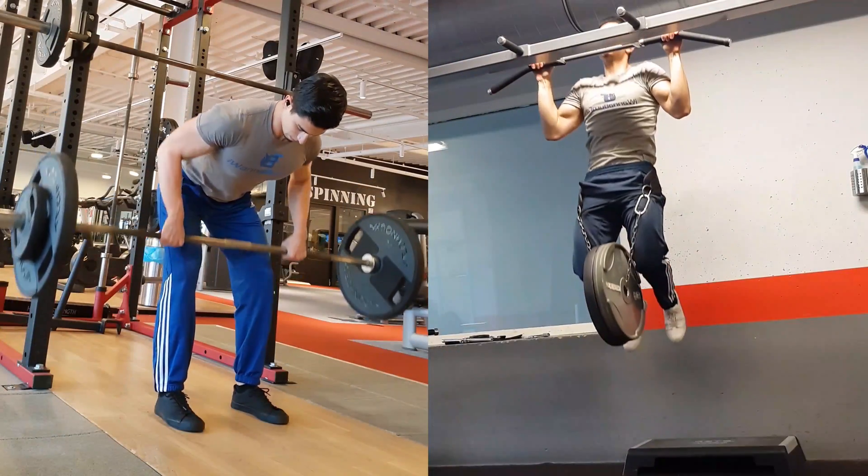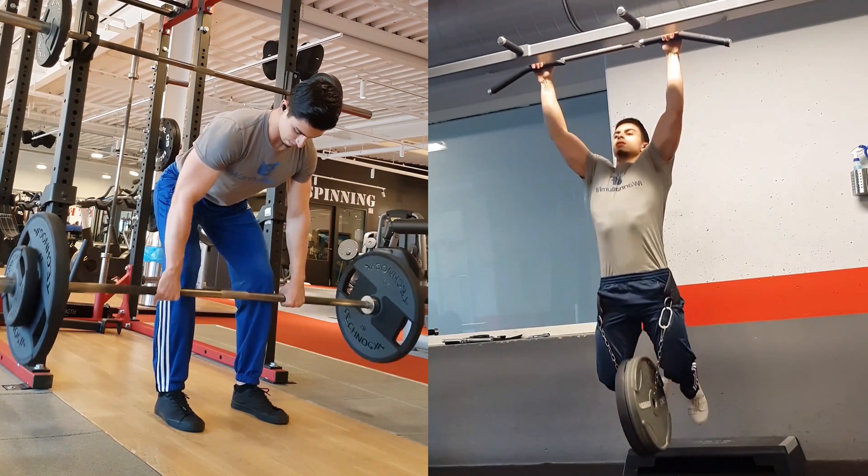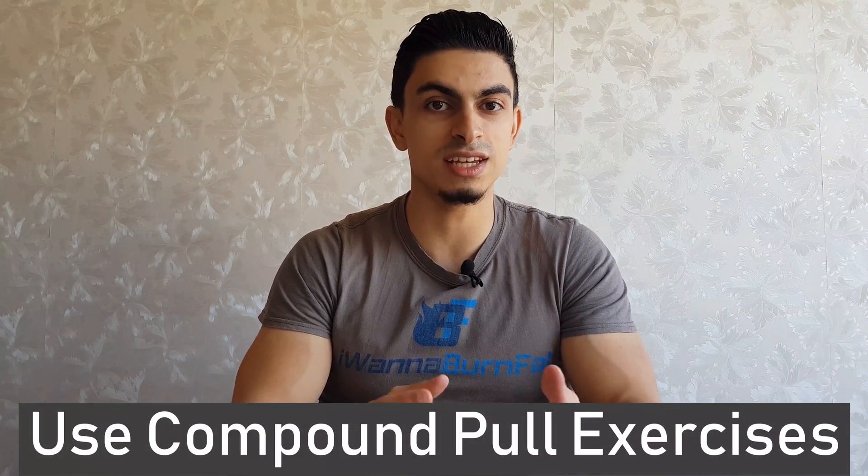The biceps are mostly active during elbow flexion, but elbow flexion doesn't occur just with bicep curls. If you perform heavy pull exercises like pull-downs, pull-ups, and rows, your biceps will also have to work hard. This brings me to my first tip: include heavy pulling exercises into your routine.